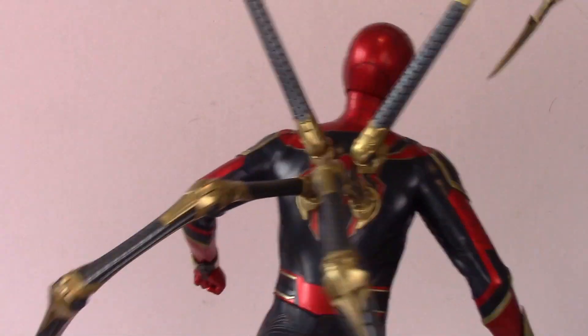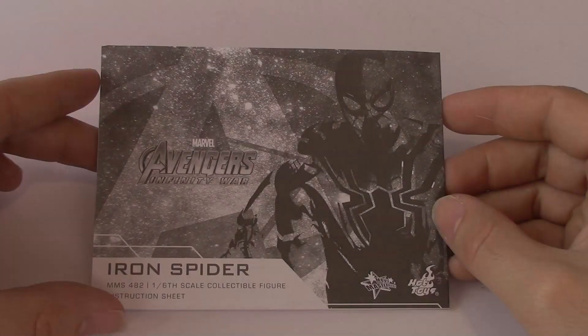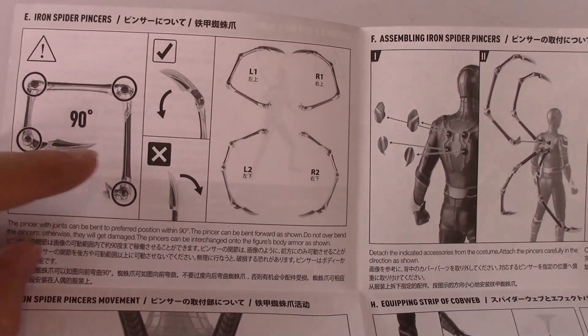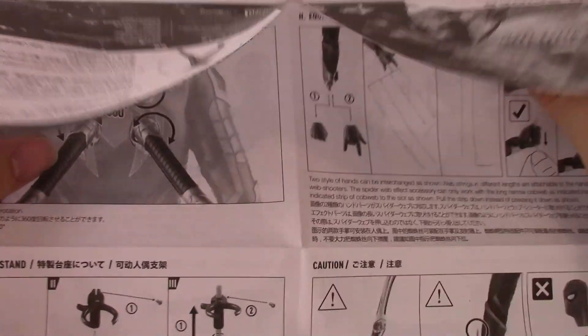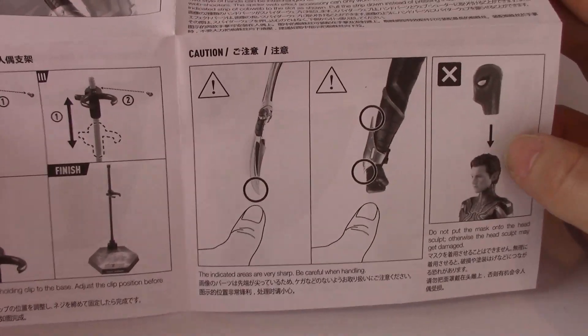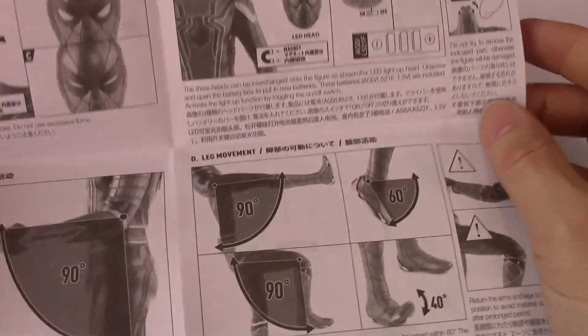Here's the instruction manual you get inside the Iron Spider box. It's quite comprehensive — it covers all the capabilities of the tendrils, how to position and attach the legs onto the figure, how to put the webs onto his hands, details about the light-up helmet and battery changing, and movement limits: 90 degrees here, 90 degrees there, 60 degrees there, to avoid damaging your figure. It's quite cool that they've done that.